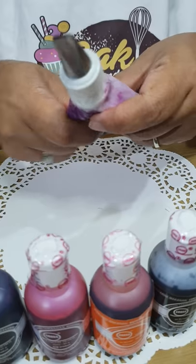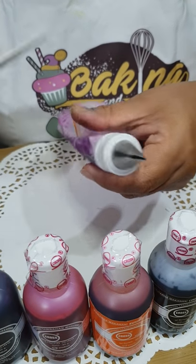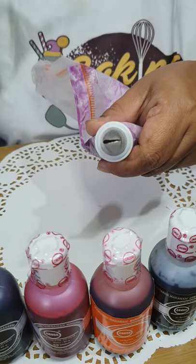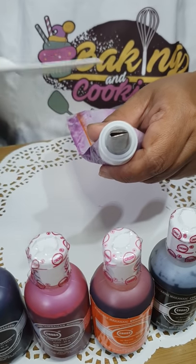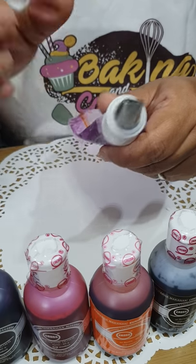If you look at the tip, there's a fat side and there's a thin side. I'm going to put the darker streak in the wider part of the petal tip so that when I pipe the flower, the inner streak will be in the inner part of the flower.